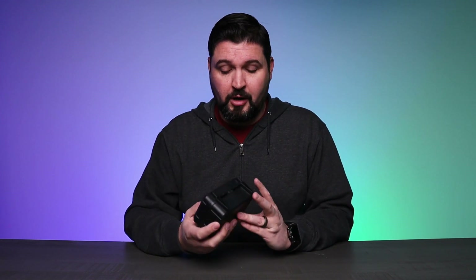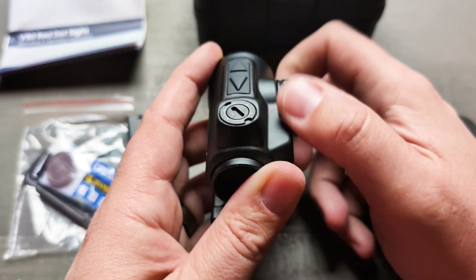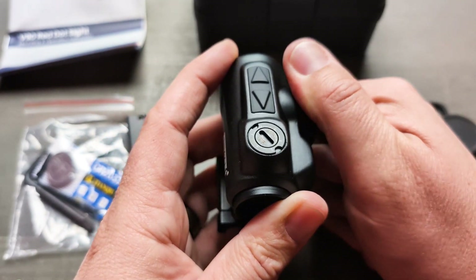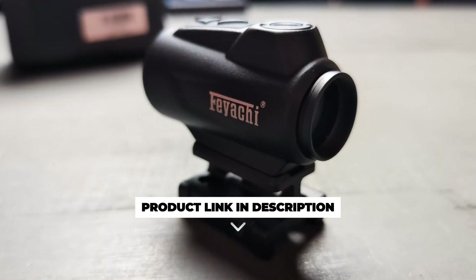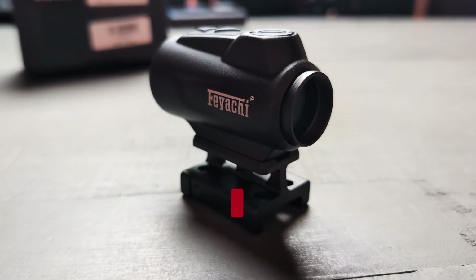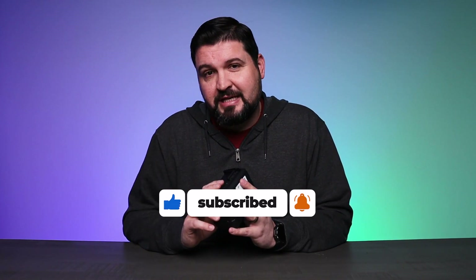If you're looking for a really cool optic upgrade for your firearm, definitely consider checking out the Feiyachi V90 — this thing is really, really slick. Plus it comes in a really convenient, nice hard case. Really well done, great features, and super easy to use and set up. Definitely consider checking this out. I hope this video was helpful for you, and I'll see you in the next one.